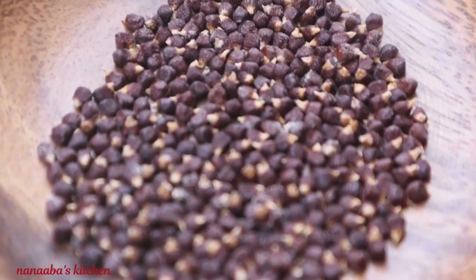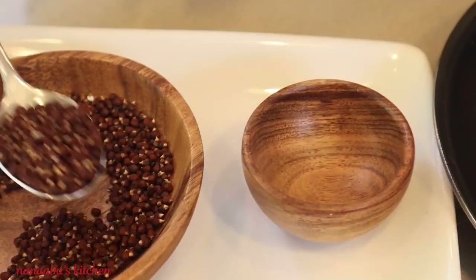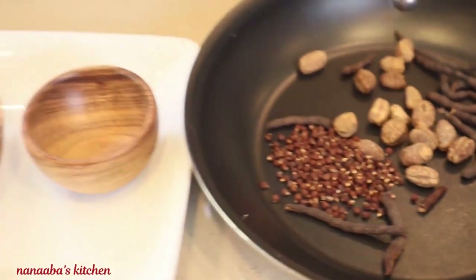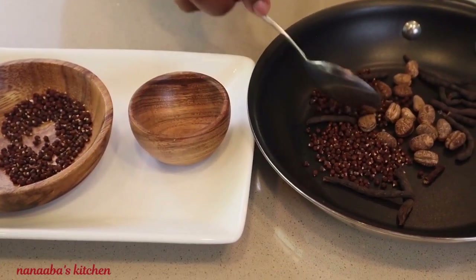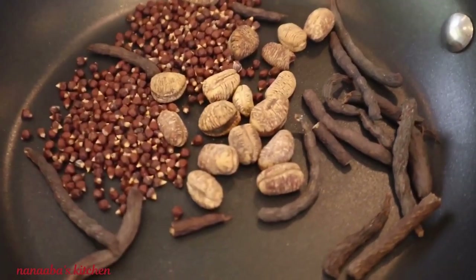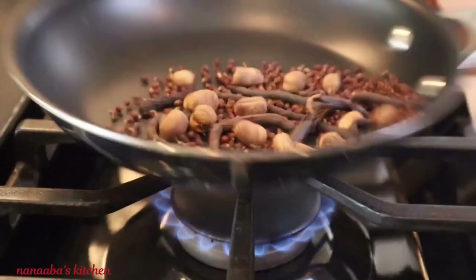Alligator peppers are very similar in fragrance and taste to ginger — just a lot warmer — and they are also rich in essential oils. So we're combining our ingredients: two flat teaspoons of the alligator peppers, combined with about 15 huentien or grains of selim, and about 18 of the calabash nutmeg.